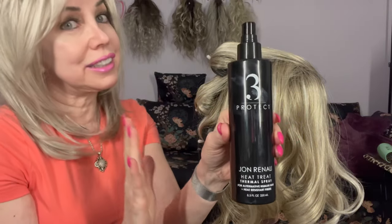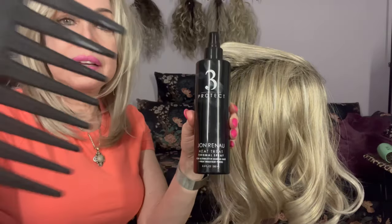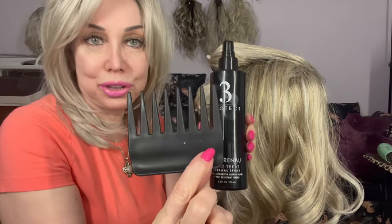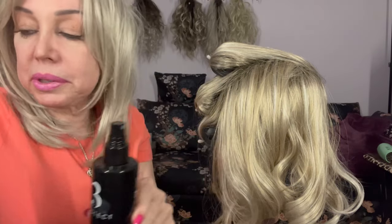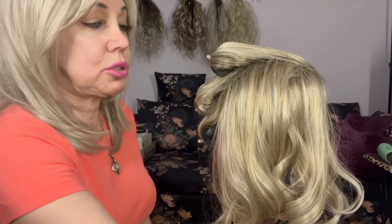What I did also was use the Jon Renau detangler when I combed her out very gently with, of course, a wide tooth comb. You can use any wide tooth comb — it doesn't have to be the Jon Renau one, but it does have to be a relatively wide tooth comb, or you can use a brush like this with very wide teeth.